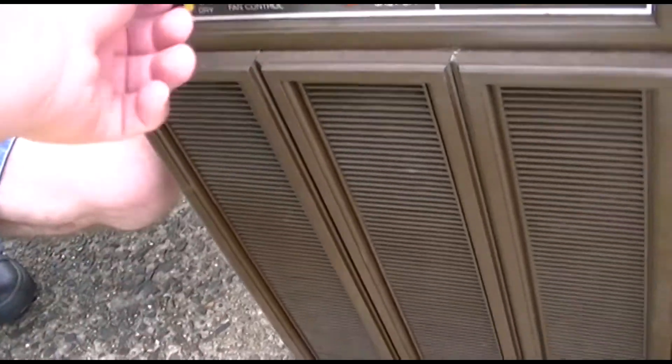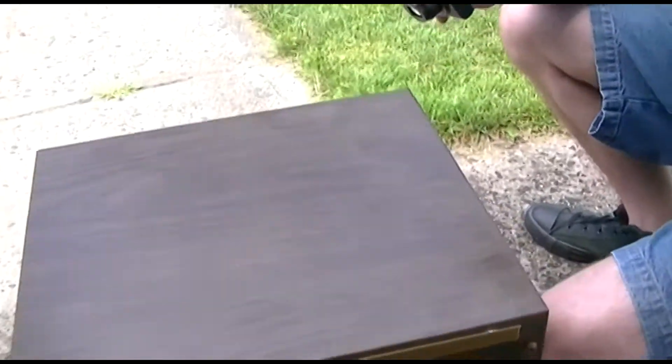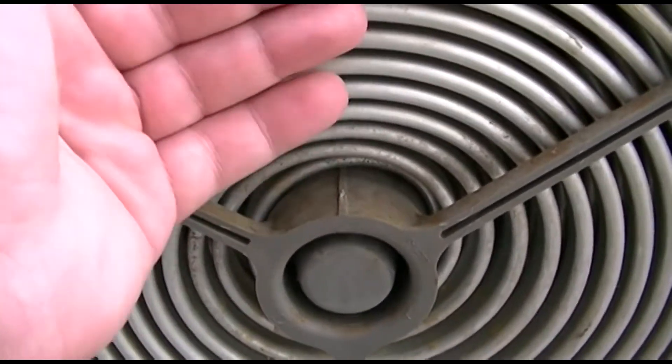Oh fuck, it worked — it started! Well, it started anyway. Let's wait a few minutes and see if it'll gain any pressure. I hear it humming, I hear it saying something.